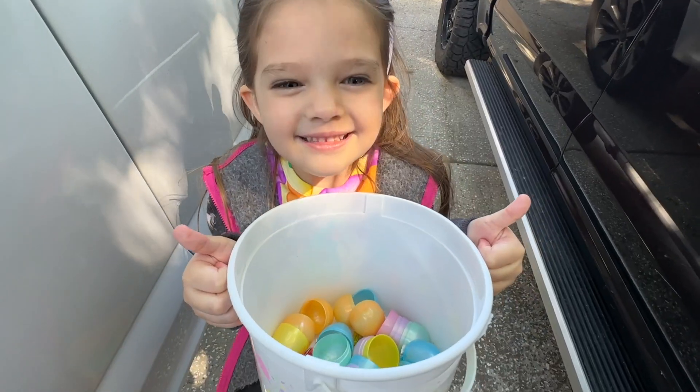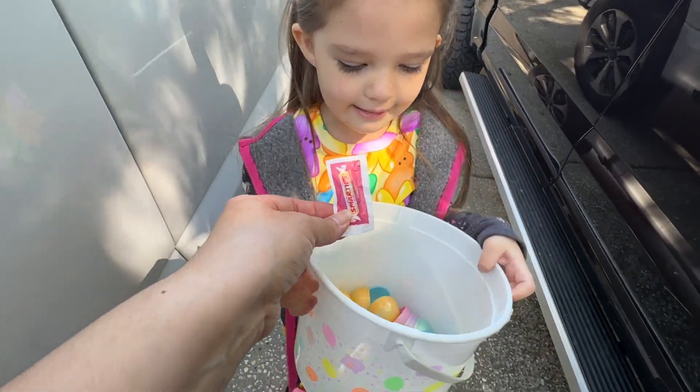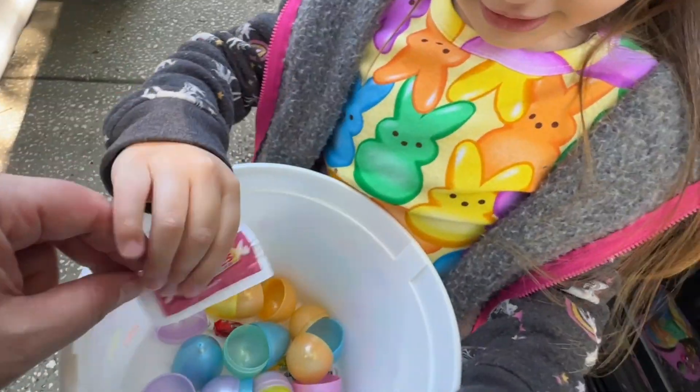We had a good time — Easter Parade! Alright, let's go have some candy. Let's go try it. And let's go color our eggs.